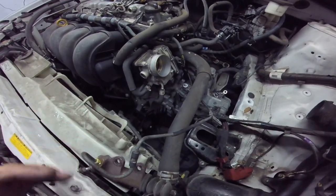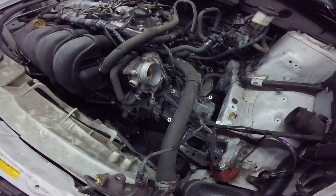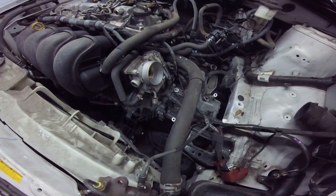Once you get this far, now we're going to lift it up. Go ahead and pull your tires off, calipers and rotors, and then we'll show you what we've got to do to get that CV axle off.